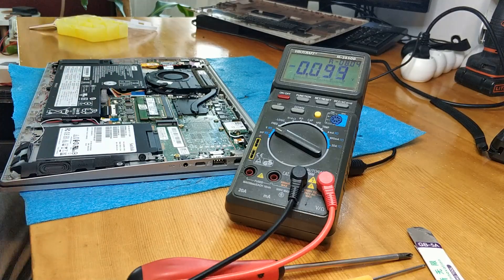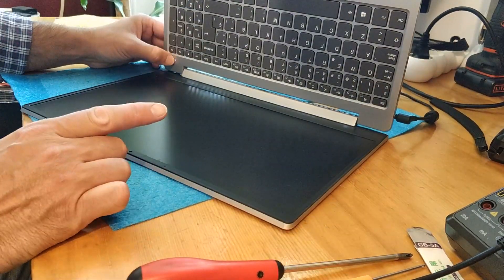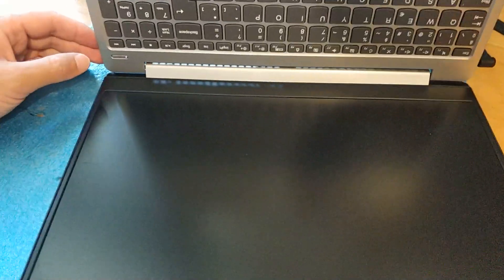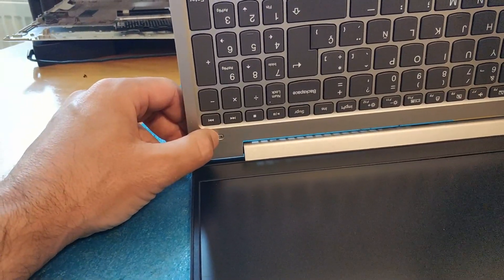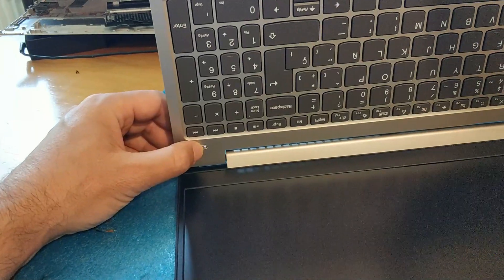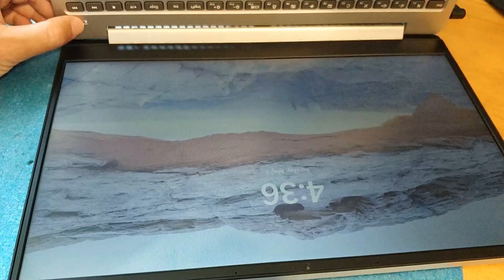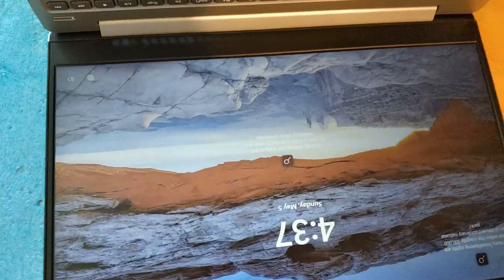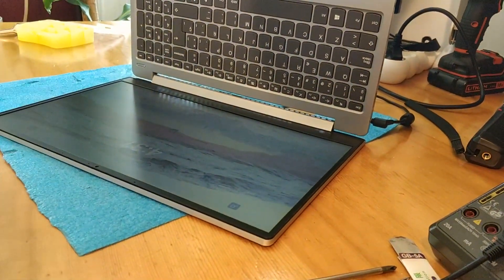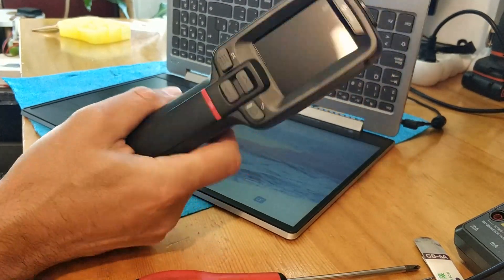Okay, perfect — now we can power on. It's powering on. It powered off again because I took out the BIOS battery. On again — now we have the Lenovo logo and Windows is loading. Awesome, awesome, awesome! I'm very pleased — this is the first job that this device is making some money. Thanks a lot for watching, bye!